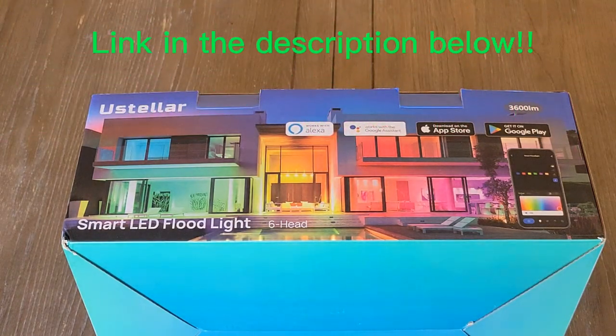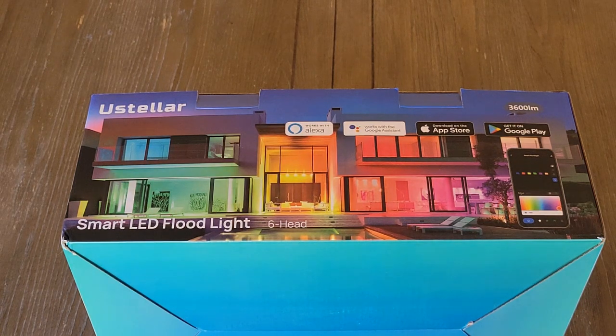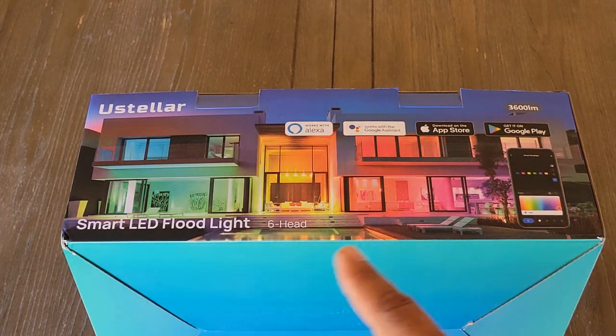These are U-Stellar's new floodlights. They are LED floodlights that are RGBIC. They can go white and warm white so that way you can have them match anything that you have going on currently with your home. If you want to light up different colors for holidays you can, or if you want to just have it as up lighting for your house to give it a different look. These are waterproof and the total wattage is 40 watts — that's for all the lights together, not just each individual light.